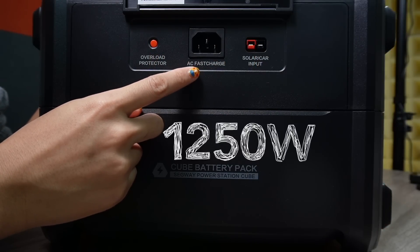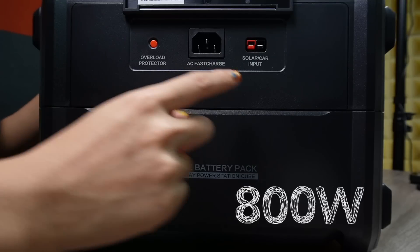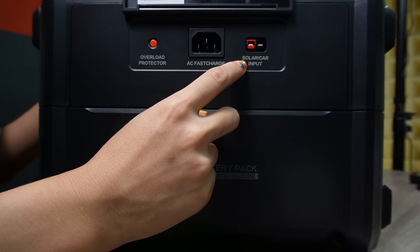That's faster than many tablets or laptops — some mid-range smartphones still take more than 80 or 90 minutes to charge. This unit supports 1250-watt AC input and 800-watt solar input, so using both together gives a massive 2050 watts combined. The solar MPPT efficiency is more than 97%, which only a few very expensive portable power stations can match.